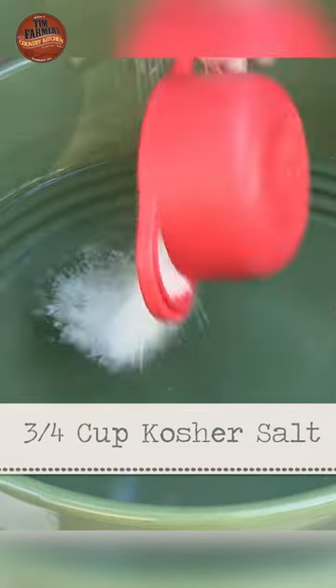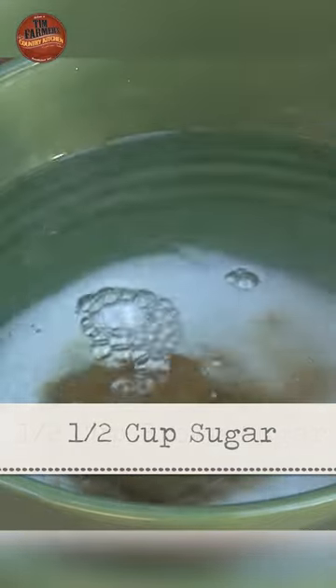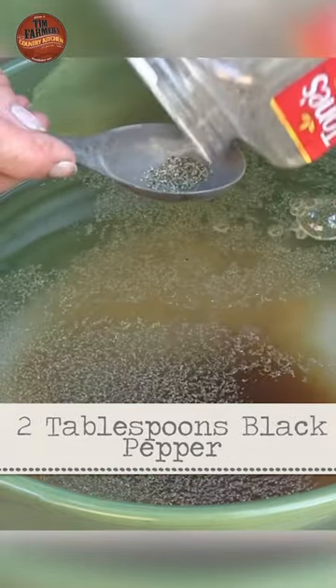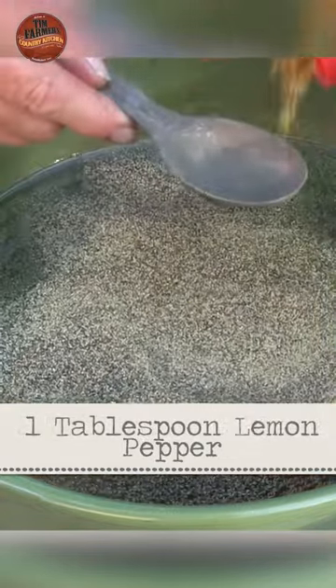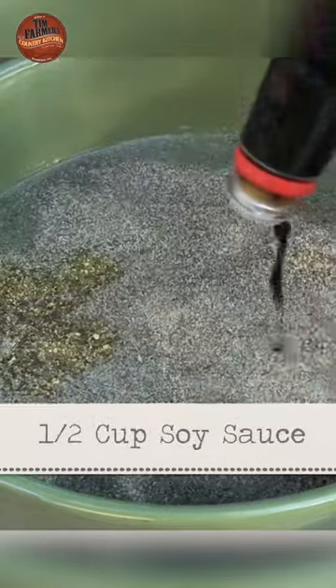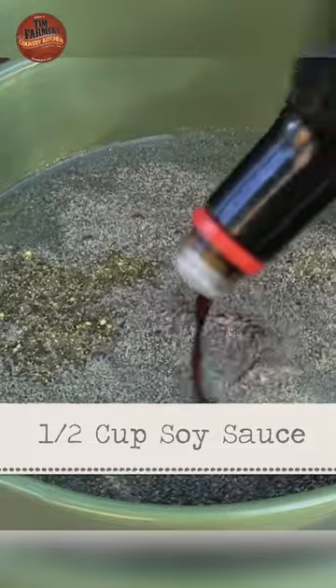We're going to take three quarters cup kosher salt, one half cup of brown sugar, half cup of white sugar, two tablespoons of garlic powder, two tablespoons of black pepper, one tablespoon — you can go tablespoon and a half if you want — of lemon pepper. And put in a half cup of soy sauce; that gives a little more salt.